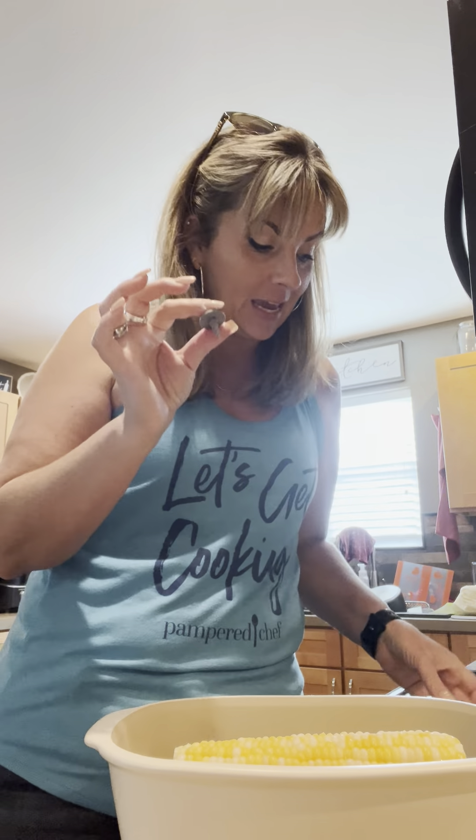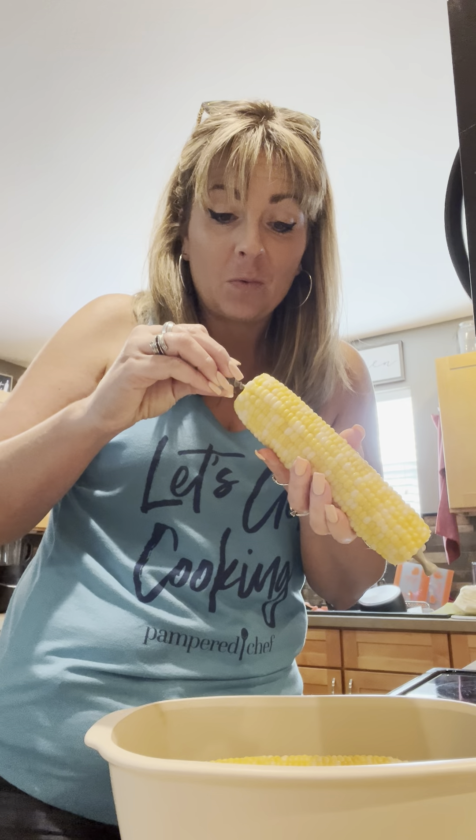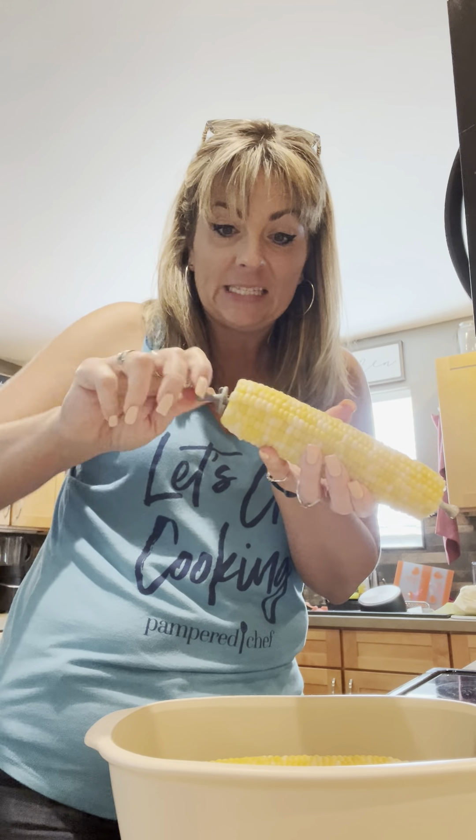Hi friends, Casey in the kitchen and we are making corn on the cob — so easy, I had to show you guys. I'm doing it down in my deep covered baker. I've got my corn all prepped and cleaned off, and I'm taking the corn cob knobs that come in this handy little carrying case. Did you know that with these you can cook them, boil them in water, put them in the microwave — they are heat safe.